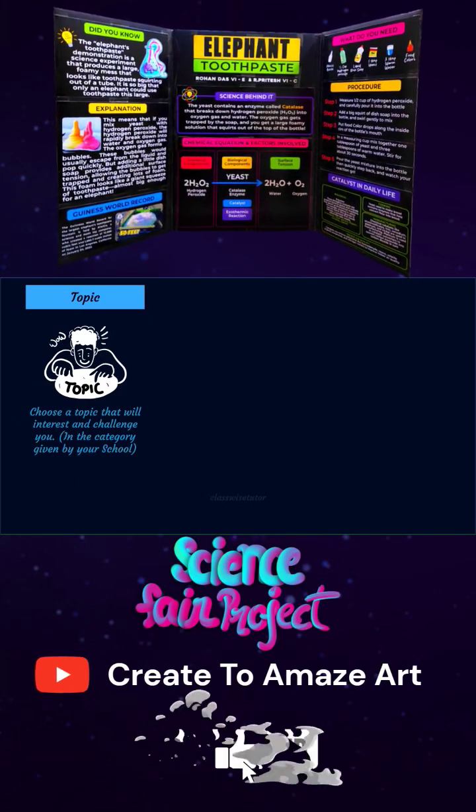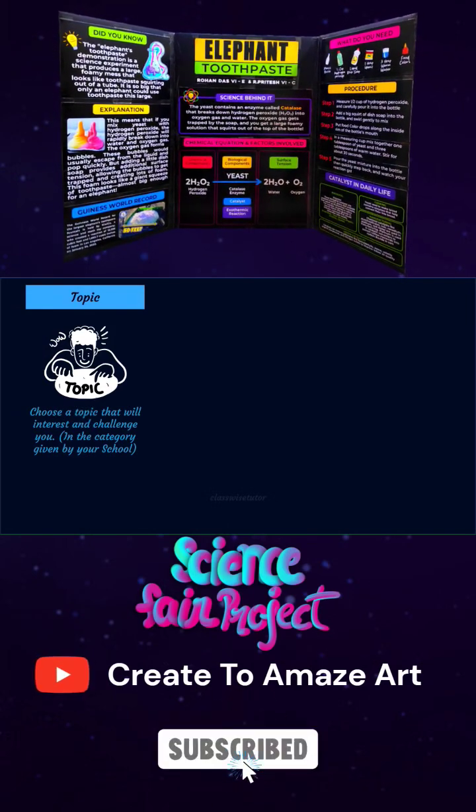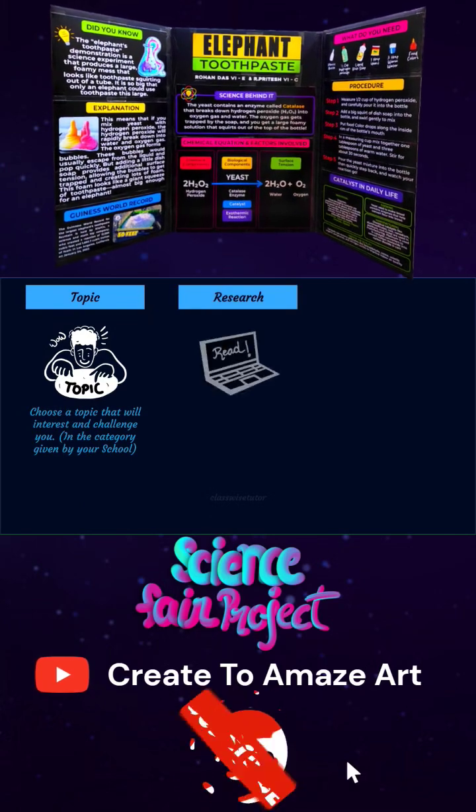Your child should be interested and enthusiastic. This will definitely reflect in the result because the way they explain matters the most. So the second tip is research.